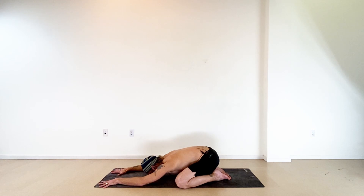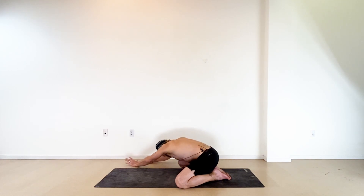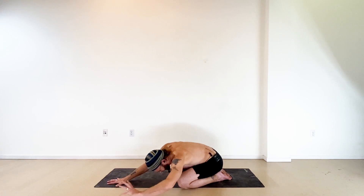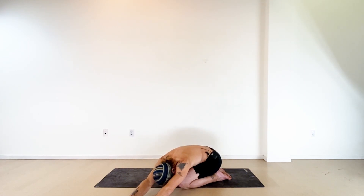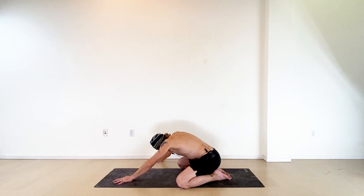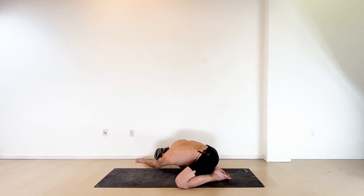Take a deep inhale, then exhale and walk your hands over to the right side — extend your torso long over your right thigh, stretch both arms long, let your head hang, try to keep your hips down low. Inhale back to center, then exhale over to the left side, torso long over your left thigh, arms stretched out, seat low to your heels. Then to the right again — stretch your left arm as far right as you can, bend the right elbow, set your right hand down outside your right leg, press down, sink that left shoulder toward the floor, and come into a little twist.